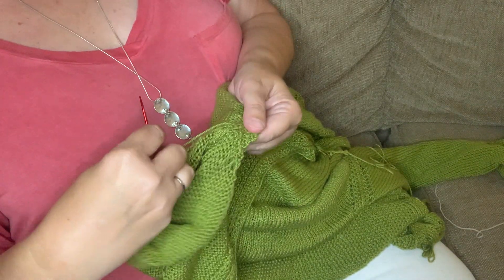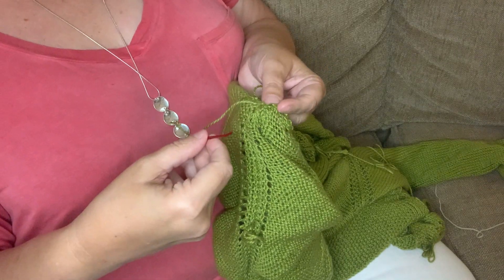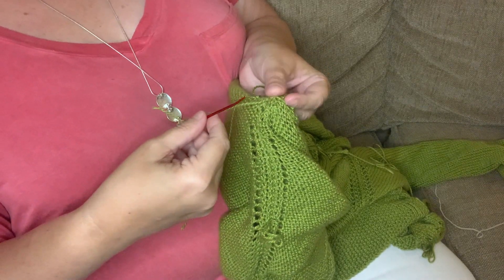Thanks for joining us. Today I'm going to teach you how to wind in threads when you're done with your knitting or crochet project.